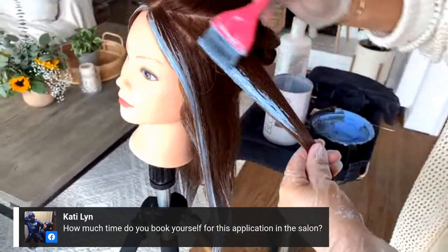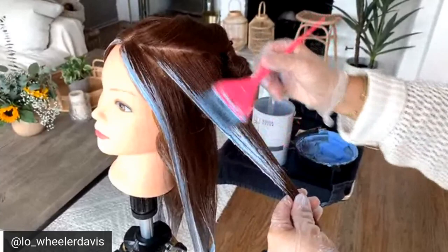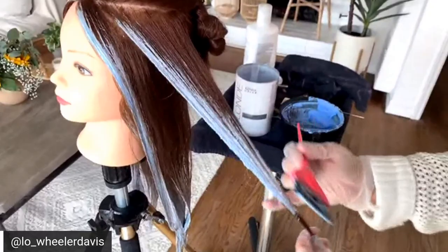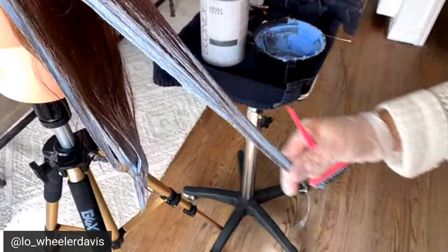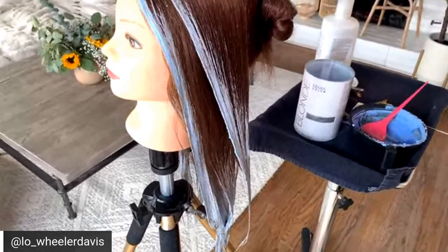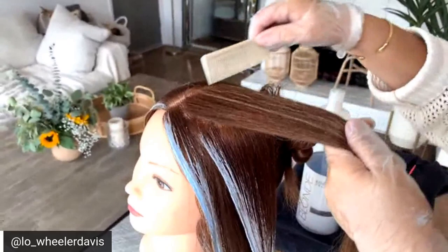How much time do you book for an application like this in the salon? I would schedule a three-hour session. I work super quickly — I would have her whole head blonded within 15 to 25 minutes depending on how long and full her hair is. I would book a little longer if she had waist-length hair and a thick ponytail, but if you have a client with thin hair it's going to be a quick placement.